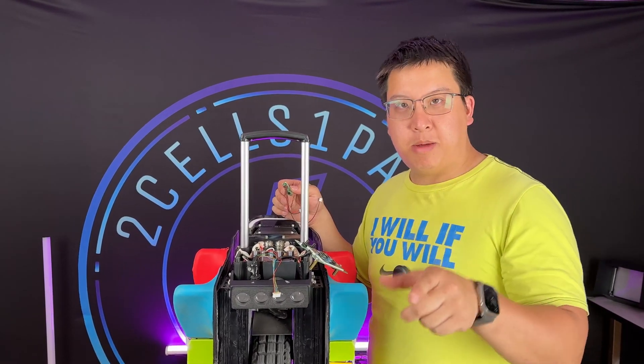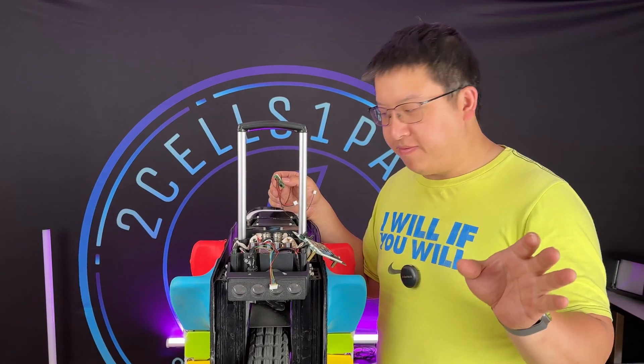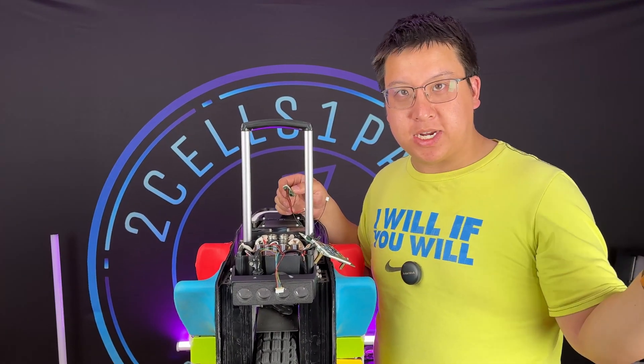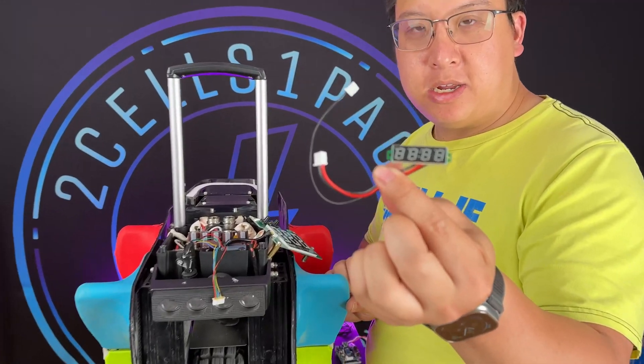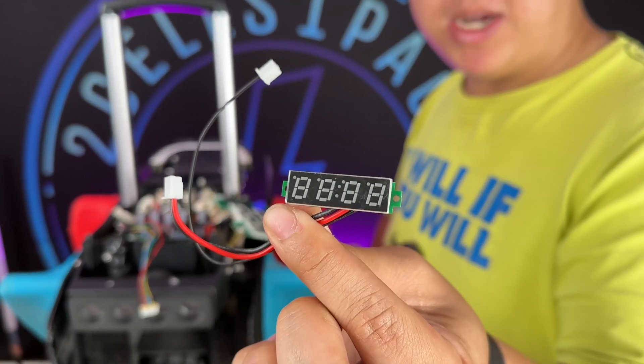Hey guys, Albert here from Two Sales One Pack. Some of you have requested a follow-up video on the voltmeter that was just installed on our EX30 review. The links are below, but this is a little voltmeter capable of doing 0 to 200 volts that can be purchased on AliExpress.